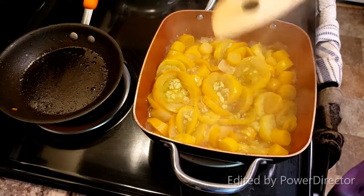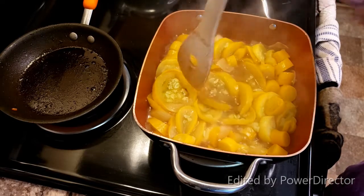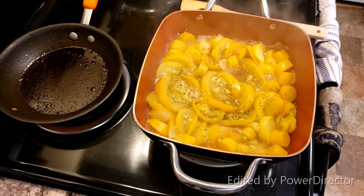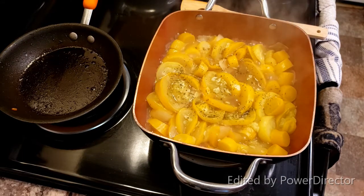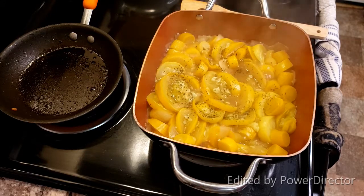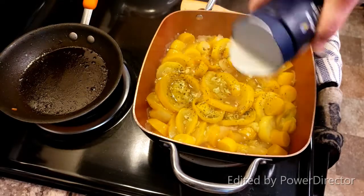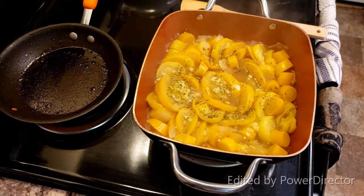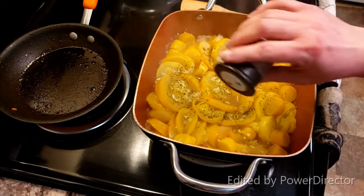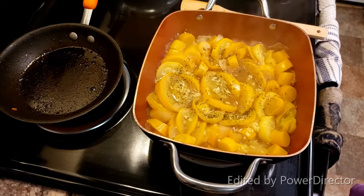Once your squash is tender enough that when you smash it with a spoon it breaks through the skins, then it's time to go ahead and season. I'm seasoning with some herbs that I dried last year — it's just probably a half a teaspoon, but it's basil, thyme, and oregano. The choice is up to you what flavors you want to add, but I prefer the herbs. And then I'm just going to give it a nice sprinkle of salt, and a couple sprinkles of pepper as well.